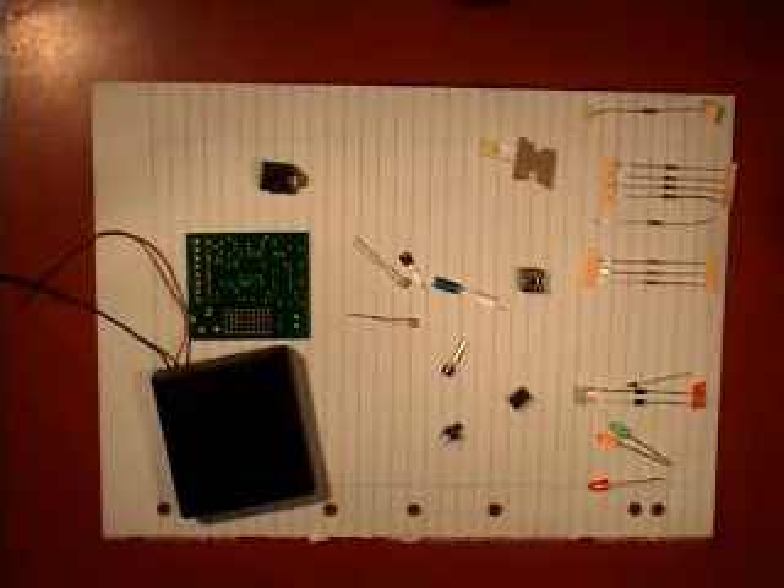These are all of the parts that come with the Uniboard. We have resistor 1, which is a 22K resistor. The colour code for that one is red, red, orange, gold.